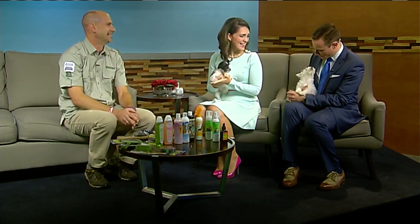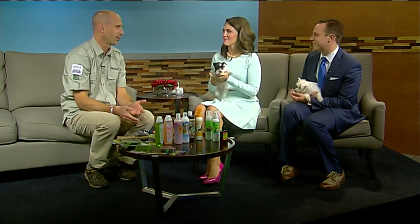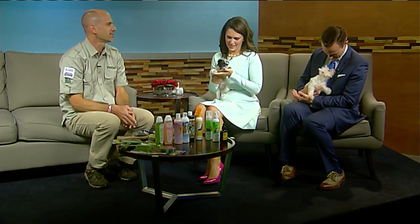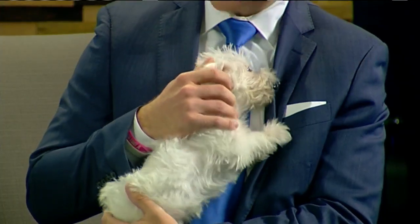This guy was climbing all around and he's super active this morning. That's kind of a trait of the terrier, so it's going to have a little more energy. They're puppies right now, so both of them are going to have that from time to time. The terriers are going to have that going a little bit further, but they will mellow out over time.